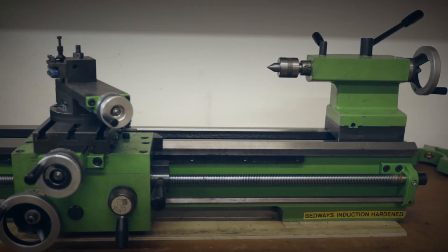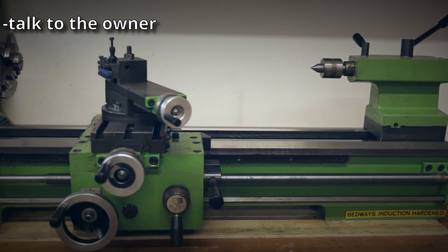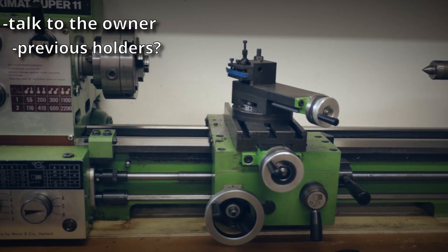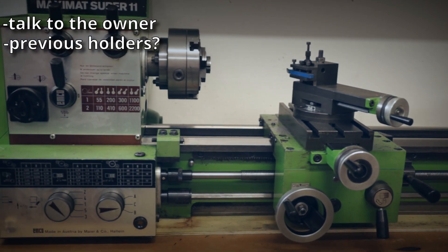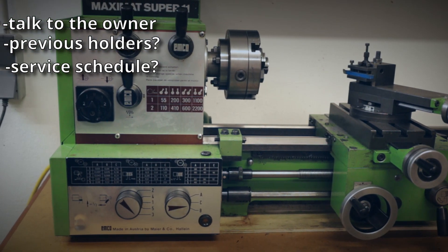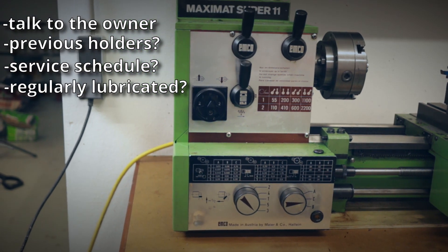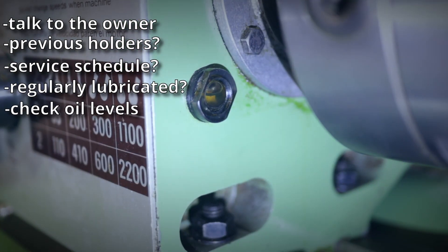The probably most important factor in buying a used lathe is the current owner. What did he use the lathe for, and did he take care of it? Is he the first owner or were there other previous holders? Is there some form of service schedule? Has the lathe been lubricated well? Check the oil levels in the headstock, transmission, and carriage. If no oil is in there and the lathe was used until now, simply walk away.